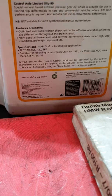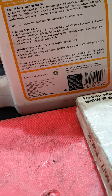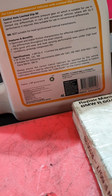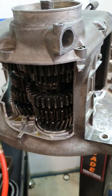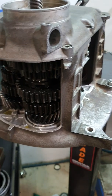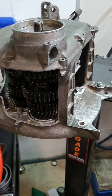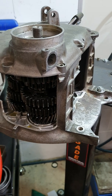The reason I use limited slip: features and benefits include optimised stable friction characteristics for effective operation of limited slip differentials throughout the drain interval, very good anti-wear and load-carrying performance even under high load conditions, and it prolongs component life. This gearbox has massive steel gears and big spline shafts - way bigger than you find in just about any other bike of similar capacity. You find these constant mesh gearboxes in tourist coaches and some trucks - heavy applications generally.